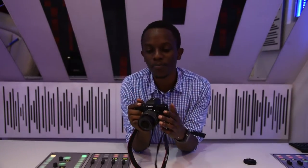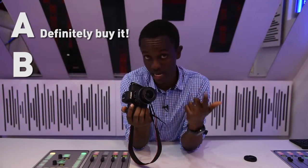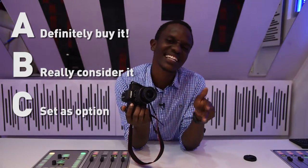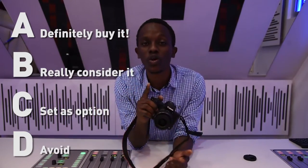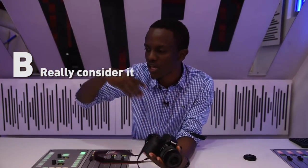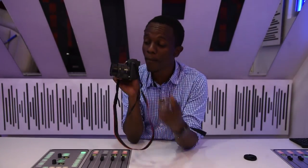All those downsides aside, it is still a pretty good camera. So should you A — definitely go out and buy it, B — really consider buying it, C — set it aside as an option, or D — completely ignore it? I would go with B: really consider buying it. Go to your local favorite electronics dealer, see it, test it out, probably take a few snaps. Because if you're looking for a capable, compact, tiny form camera, this M50 might just be the perfect choice for you. It takes great video and great photos as well.